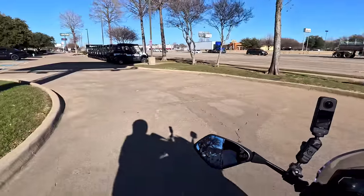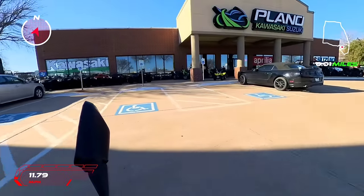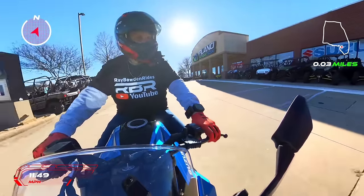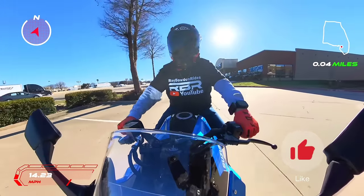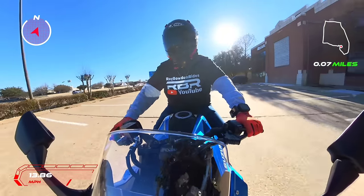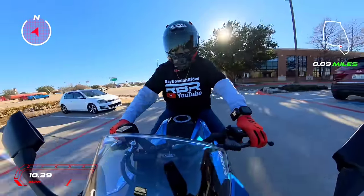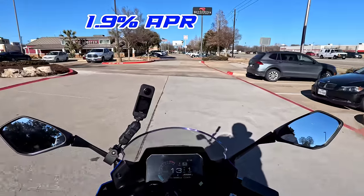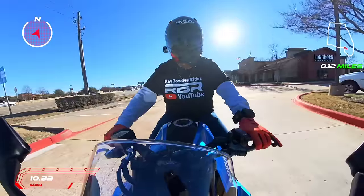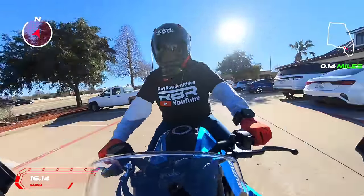This is the first one I know of in existence. Plano Kawasaki got it in — they are the country's biggest Kawasaki, Suzuki, and Aprilia dealer, so I want to thank them for letting me do these first rides every week. They do have 1.9% interest on these Suzukis, which is incredible — a super low interest rate. I think it's 48 or 36 month terms.